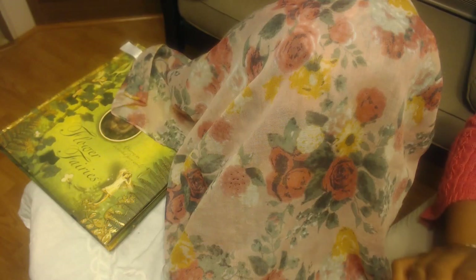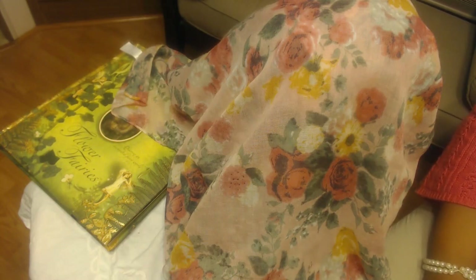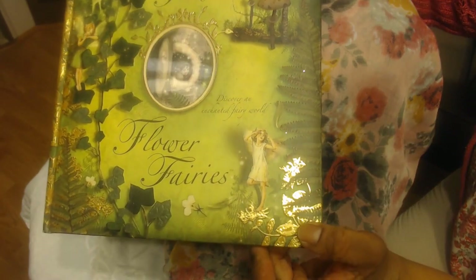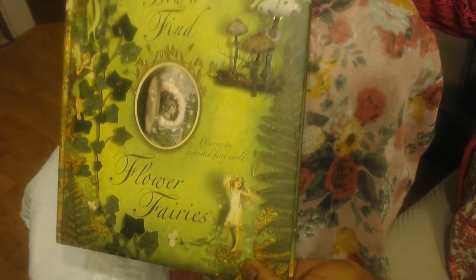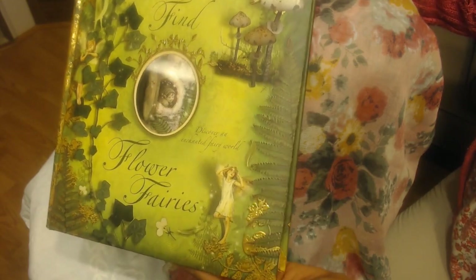We're altering a boot and you can do any theme, any style. For my love of fairies and the woodland forest, I used this book as my inspiration. It's called — actually, it's called 'How to Find Flower Fairies.'